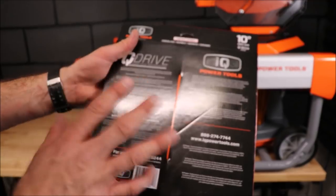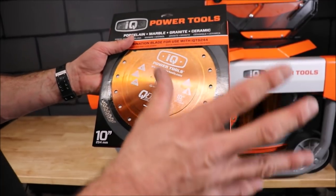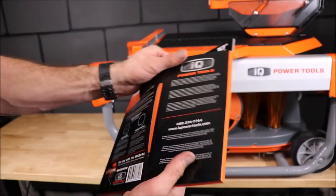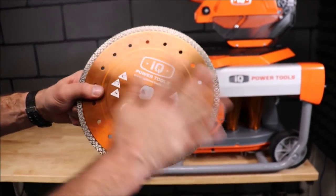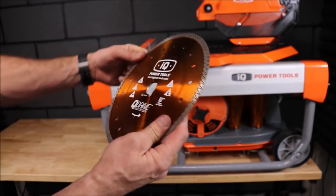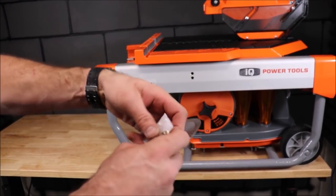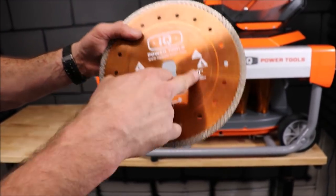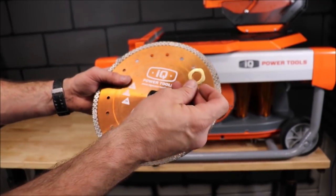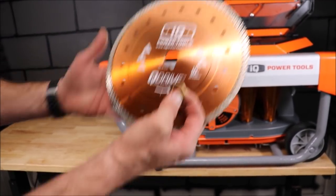The blade includes a bushing so you can use it on other tile saws. You cannot use other tile blades on the IQ saw. Here's the blade — not extremely heavy, reminds me of a Pearl P4 to be honest. Here's your bushing. This bushing is installed into the blade so you can use it on other 10-inch wet tile saws. We'll save that and run some tests on the Beast as well as the DeWalt to see how well this blade cuts on those machines. Let's install.